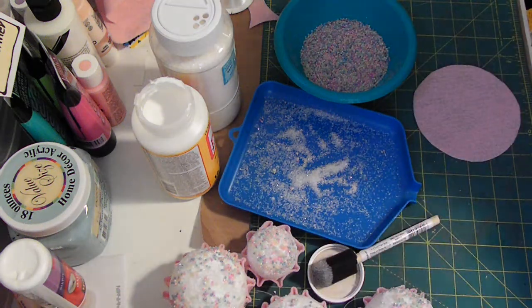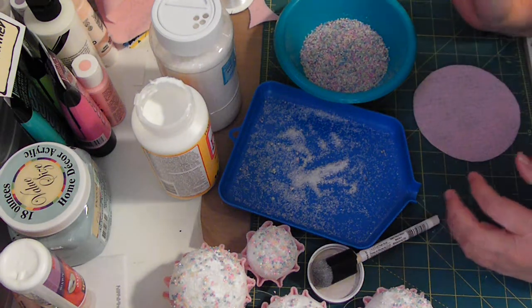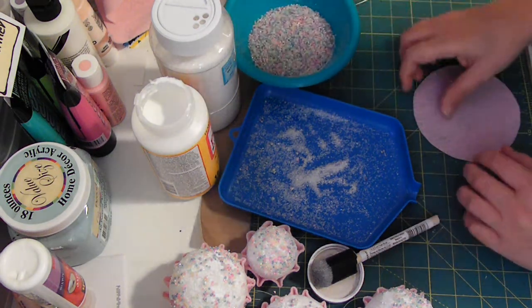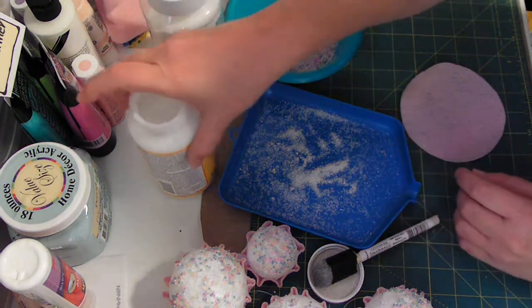Hey everybody, it's Teen Girl 224 Robin. I thought that I'd come on and while I was working on some Christmas ornaments that I'm making for my tree this year, I'd show you how I was making them.